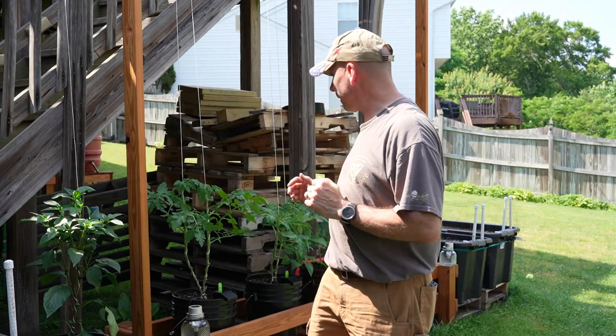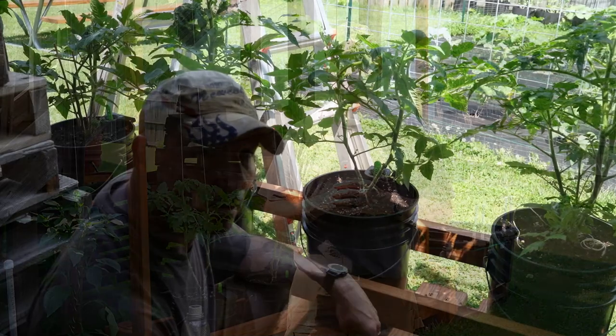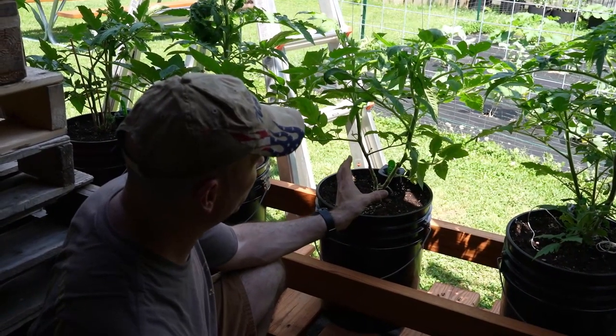Hey guys, welcome back to the channel, Living the Newcomb Life. I'm Jerry. Today's episode is going to be all about trellising my peppers and tomatoes and pruning them, so stand by.